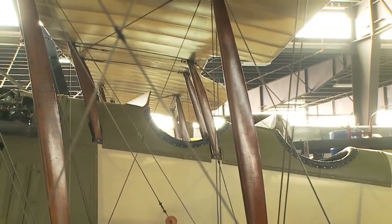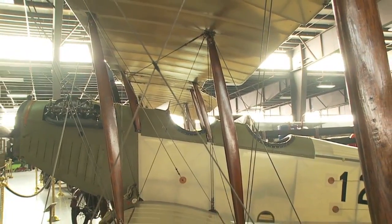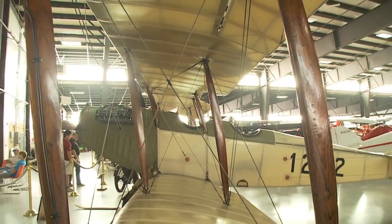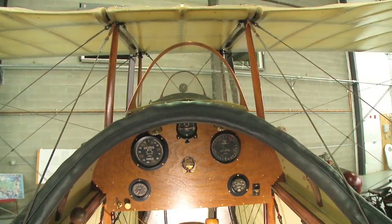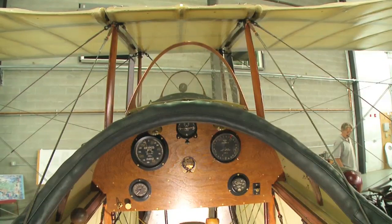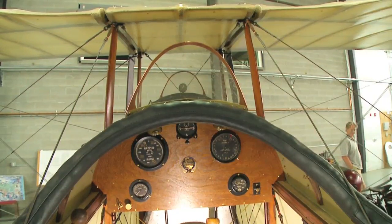The aircraft is a two-place trainer. The front cockpit is for the instructor and the rear cockpit is for the student. All World War I aircraft were open cockpits. You can see the plastic windscreen ahead of the pilot and student, which protected them from wind and also from oil coming back from the V8 engine in front.